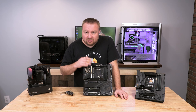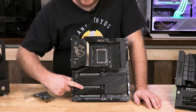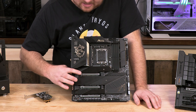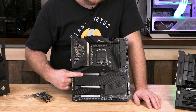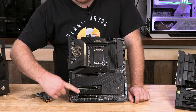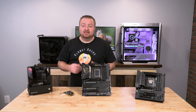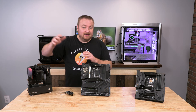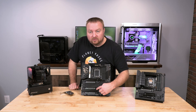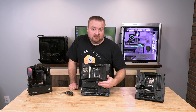This motherboard is capable of running x16, x0, x4. The middle slot would be x0 because the top one is x16. You can also run x8, x8, x4. That means if your graphics card can utilize more than x8, you would lose some of that if you enabled the middle port — which you configure through the BIOS, or it may auto-select when you install something.